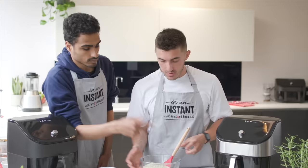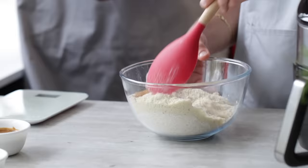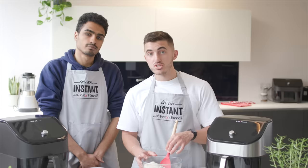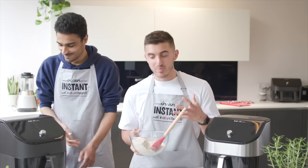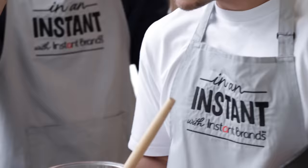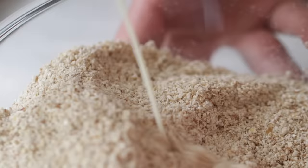To this we're going to add the almond flour, then the coconut sugar, and give it a mix so all the dry ingredients are well combined. Next we're adding baking powder and salt — this gives it a nice salty flavour and helps balance out all the sweetness. And obviously some baking powder to help them rise.